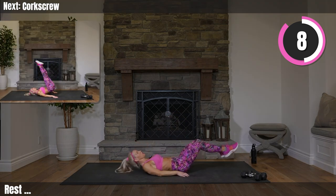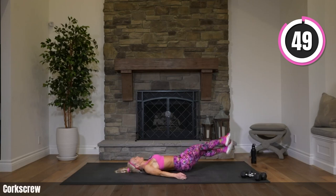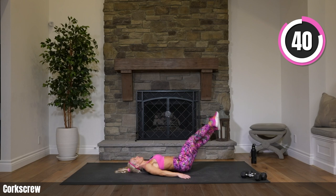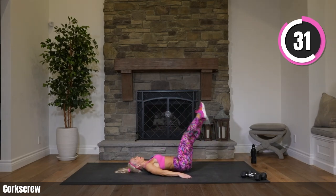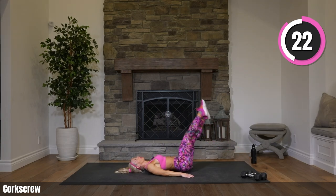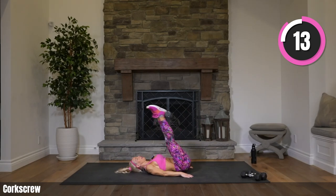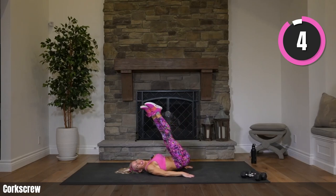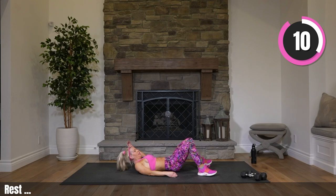Rest on your back — corkscrew. Legs stay straight; they come up and around in a bit of a half circle and rotate to the other side. These are tough. This has been a hard workout today, everybody. The cardio was tough — your attention is all you need. Try to get those hips off the ground as you come up and over. You can always bend your knees in for a little modification, but I'd like you to try to keep them straight. Adrian's been with me since the beginning.